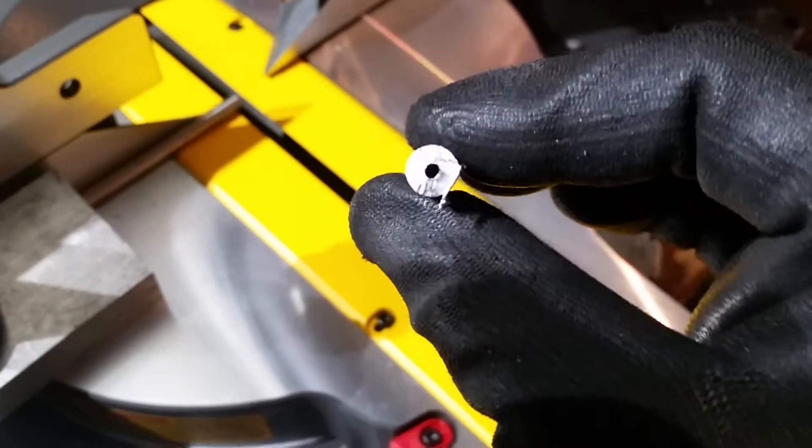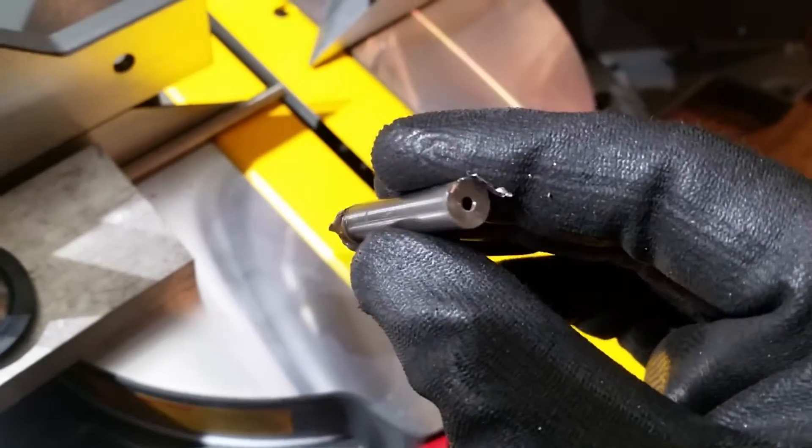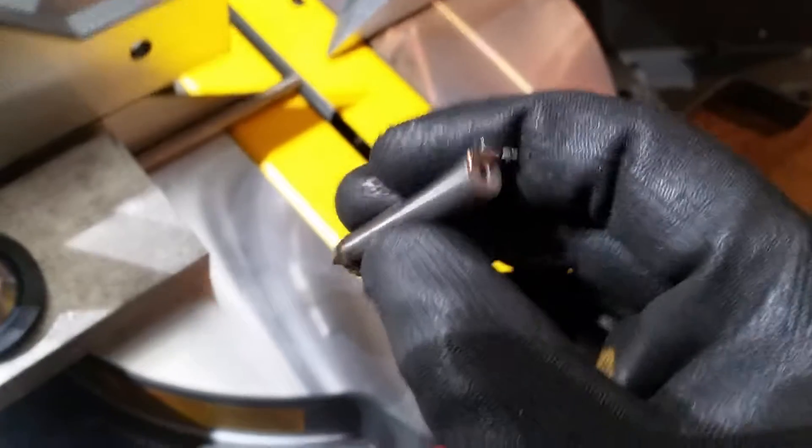Drilling your first small hole is, I find, the hardest part of the matter. So there you go.